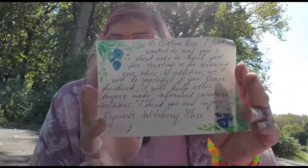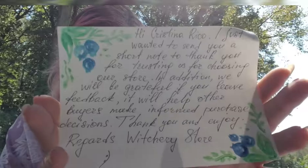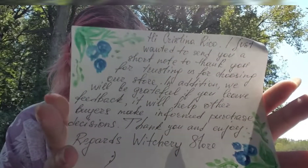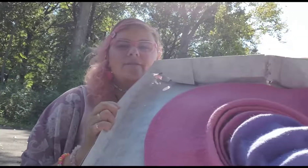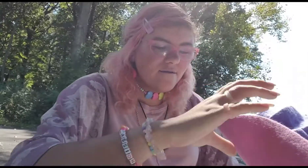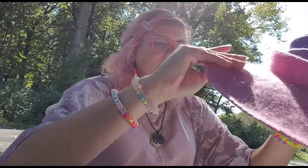First of all, I got a note — that's the note! It was packaged pretty nicely. It doesn't have much stuffing in it but it's pure wool so it should be okay. And oh my god, this is so pretty!